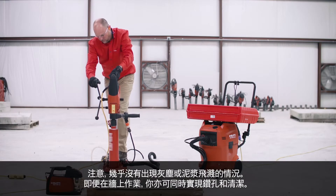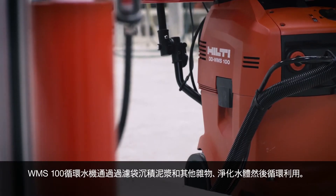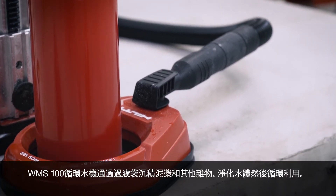Position the water collection ring around your coring location and begin drilling. Notice there is little to no dust or slurry splatter. Even on a wall, you drill and clean at the same time. The WMS 100 recycles water by depositing slurry and other debris in the filter bag, cleansing the water and recirculating it.